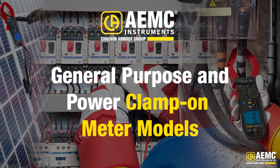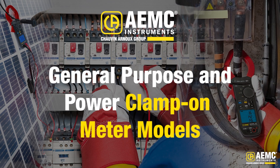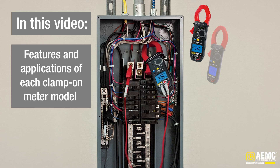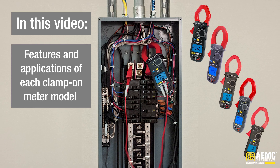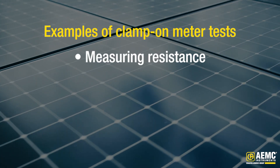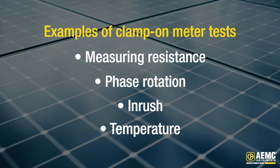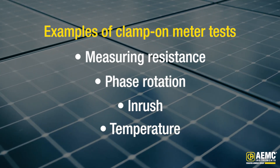Welcome to our instructional presentation on AEMC Instruments' Handheld General Purpose and Power Clamp-on-Meter Models. In this video, we'll explore the key features and applications of each model in the series, including how they measure resistance, phase rotation, inrush current, and temperature, in addition to the standard measurements found on clamp-on meters.